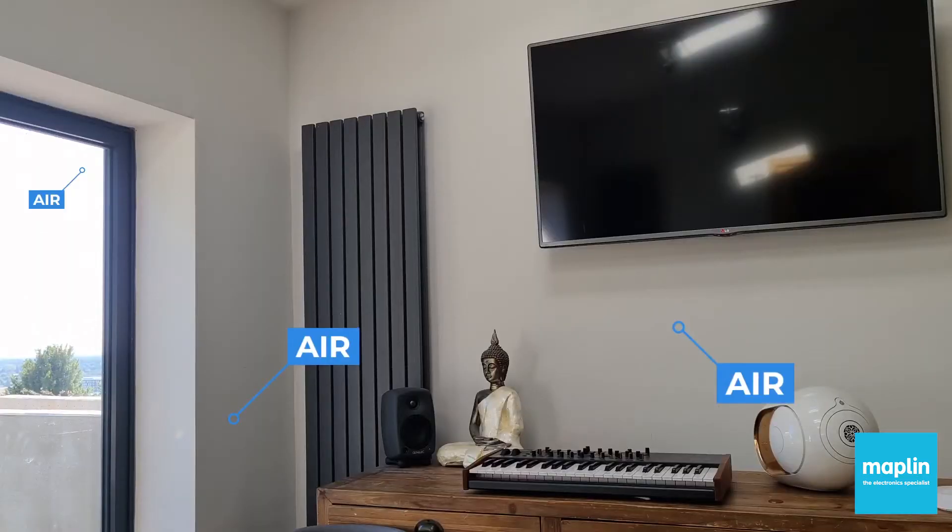Interested in gaining a little insight into the quality of your air? Well I tried this, the AirThings Wave Mini Air Quality Monitor.